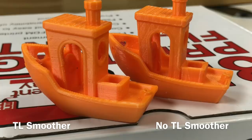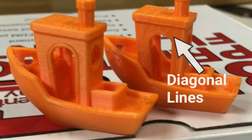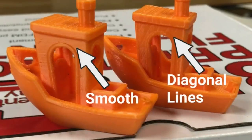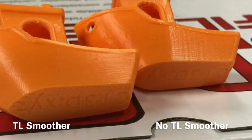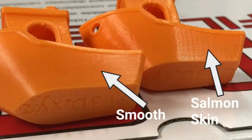The proof is in the print. Here's the TL smoother version on the left and the non-TL smoother on the right. If I zoom in you can see the diagonal lines on the cabin on the non-TL smoother version, and it's smooth on the TL smoother. You can also see the salmon skin on the non-TL smoother and it's smooth on the TL smoother. So clearly it made a difference.